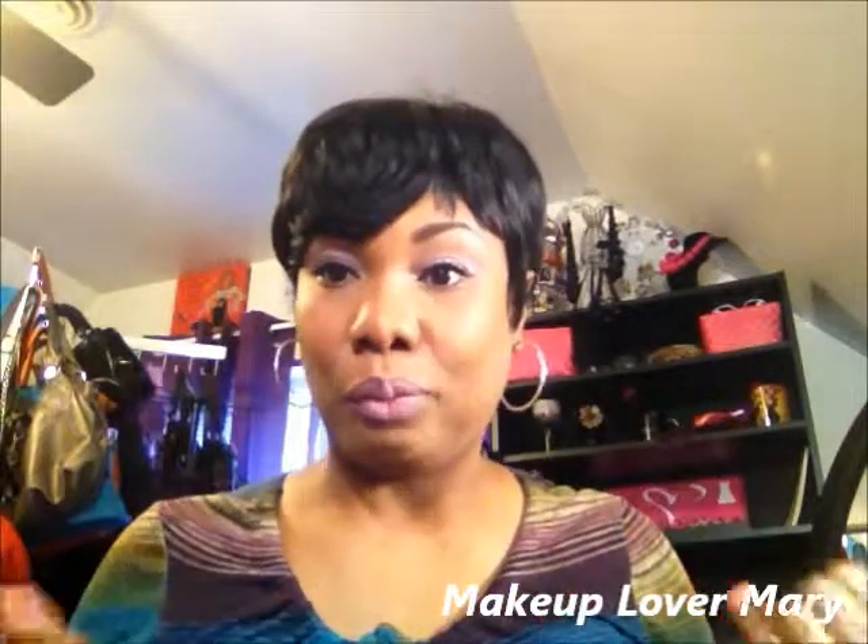Okay, I'm back with some palettes. Like I said in my previous video, I did not want my videos to be really over 10 minutes long talking about makeup.